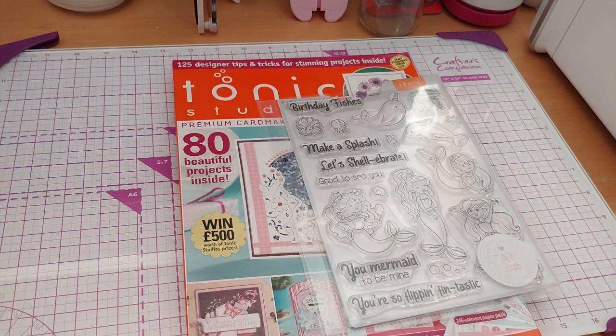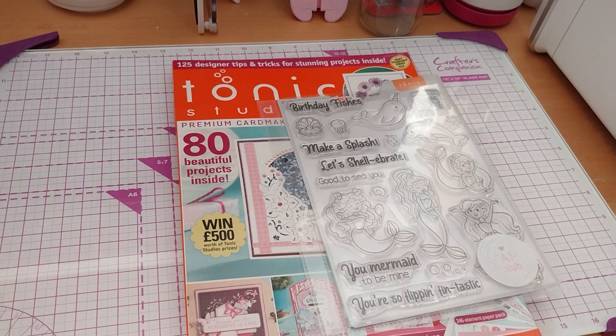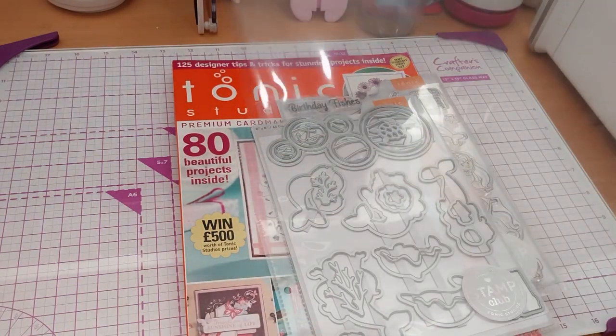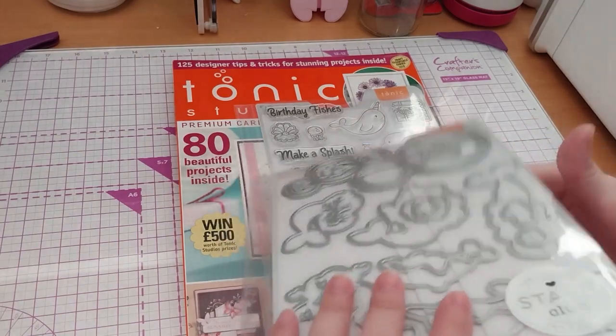I'll change that out with the magnet shapes. Sometimes the sticky residues are wanting to take off. But anyway, I can use this for something else — a shaker card, or just put a poster in there and stick it on my wall.